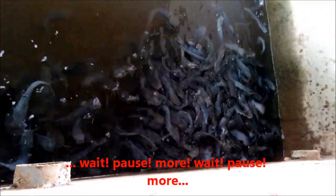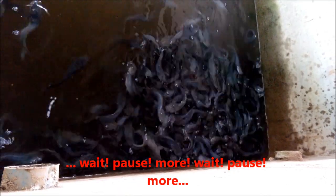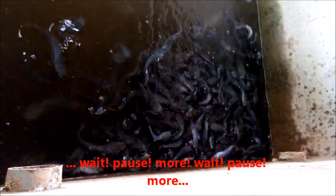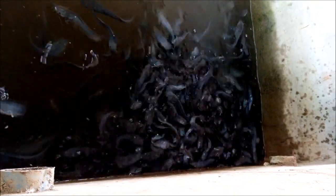In this way, you are sure that you are not going to pollute your water with excess food. At the same time, all the fish will get to satiation.